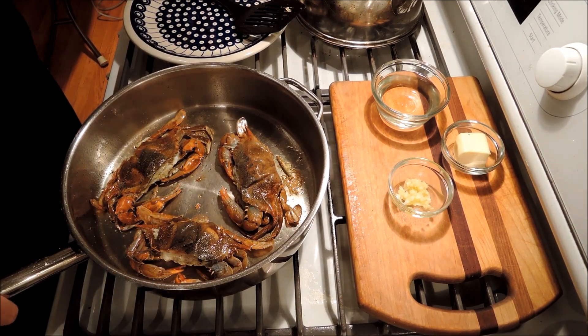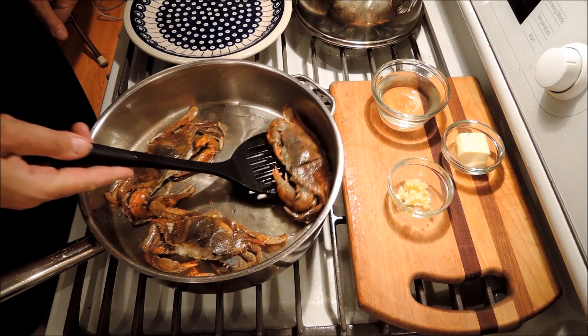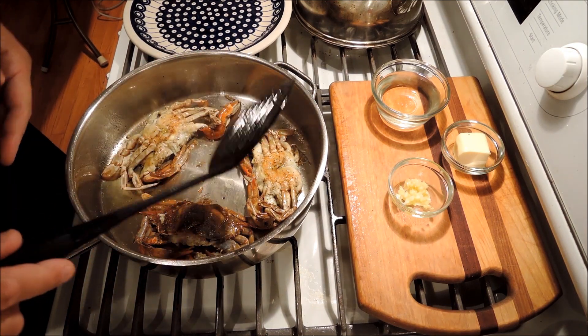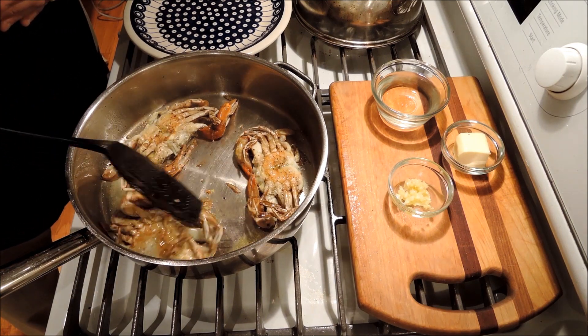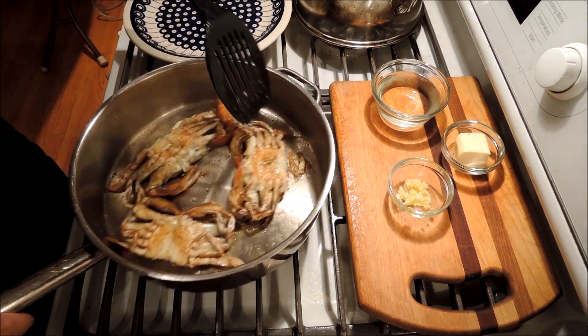We've had the soft-shelled crabs on medium to medium-high heat for about five minutes. You can see they're starting to turn red at the edges and they're very lightly brown on the other side. I'm going to flip them over now — about another five or so minutes on the other side. If you needed some more oil, this would be a good time to put it in.